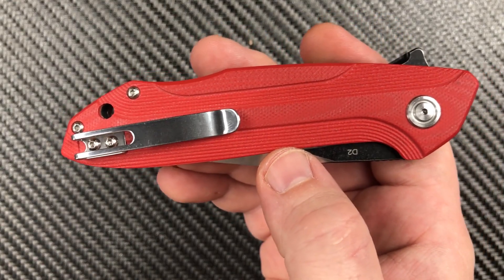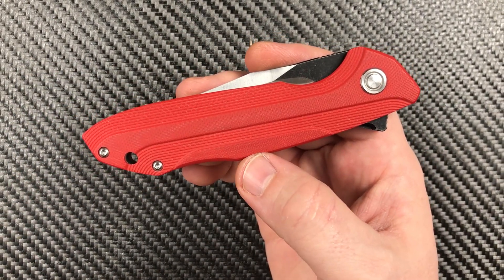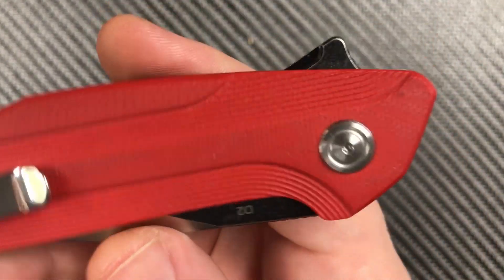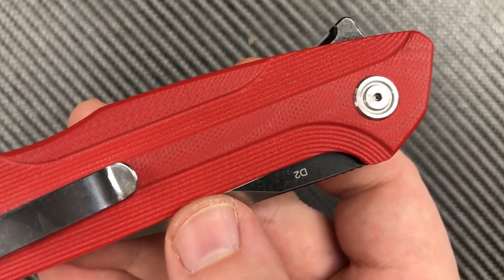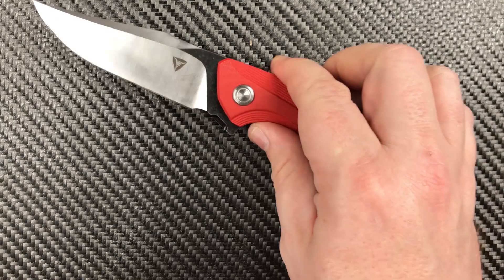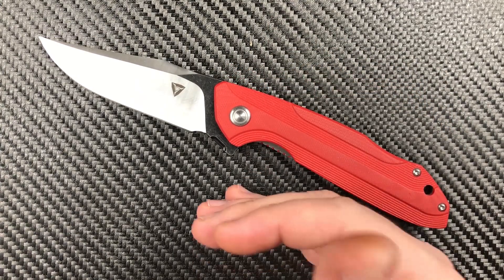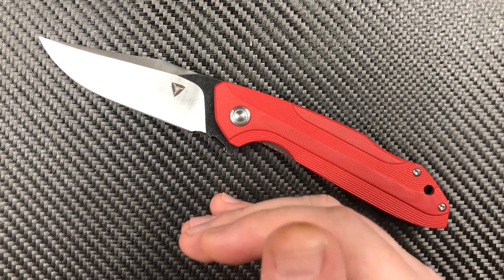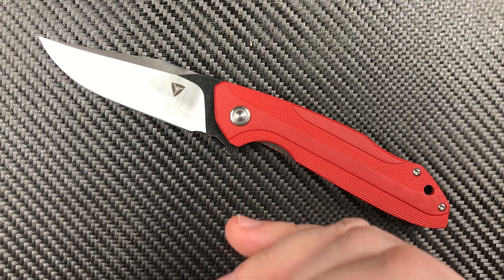We've got a nice big lanyard hole and a deep carry pocket clip. We do have a pivot that you've seen before — no, it's not a Bestech pivot. You can go over to KnifeKits.com and I almost guarantee you can order that pivot directly off there right now. It's a commonly used pivot, no different than others we've seen these manufacturers use. They're young companies, they'll catch their stride. From what the Tuya rep tells me, their hardware is getting better all the time.